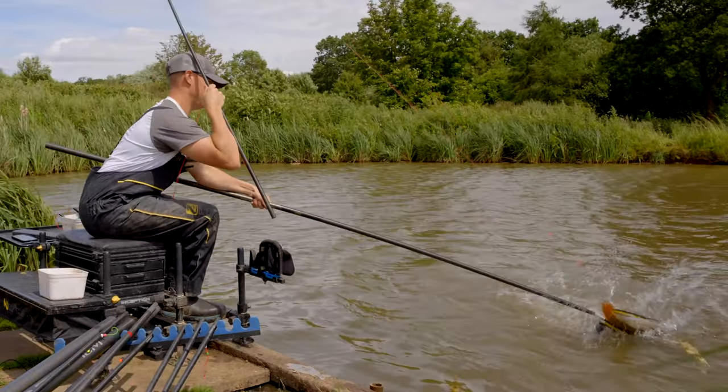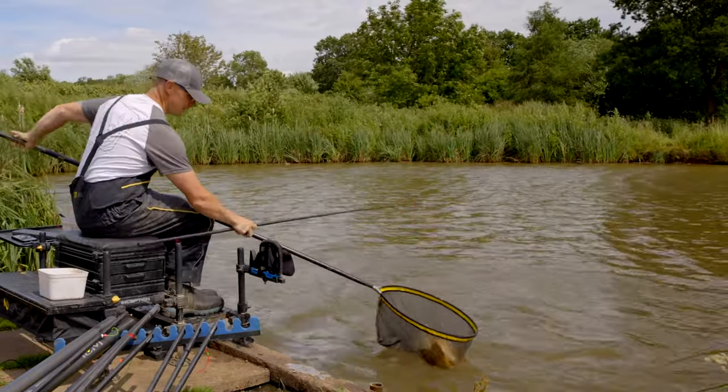That is a cracking fish. It's a great big common — it's immaculate that one.